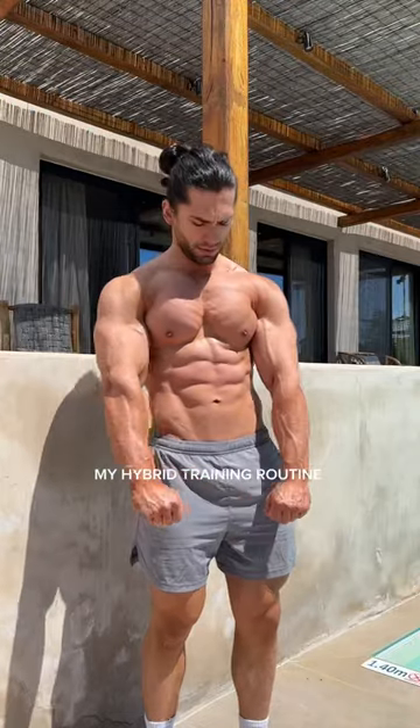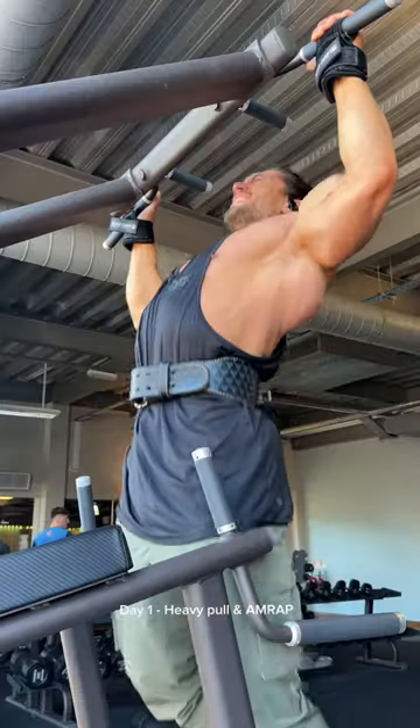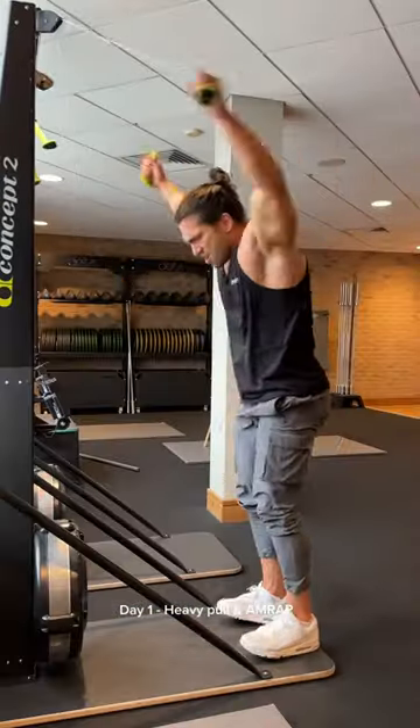Let me show you my full week of hybrid training. The goal is to simply be as fit and as strong as possible, and we're starting off the week with a heavy back and rear delt session followed by a 15 to 12 minute AMRAP.